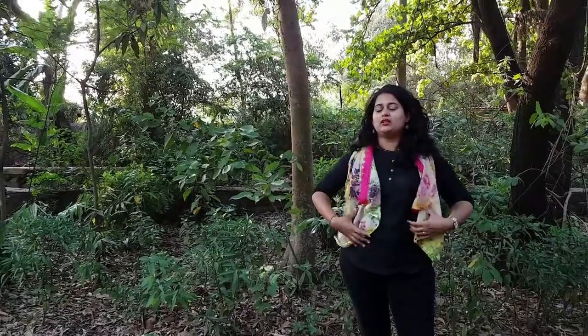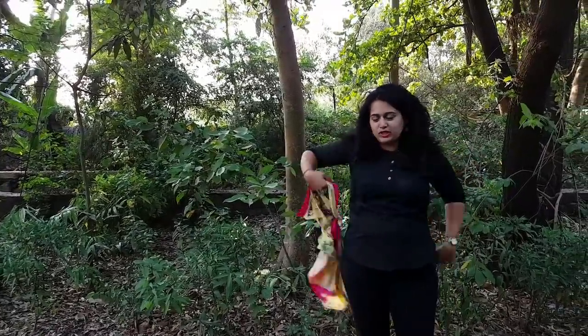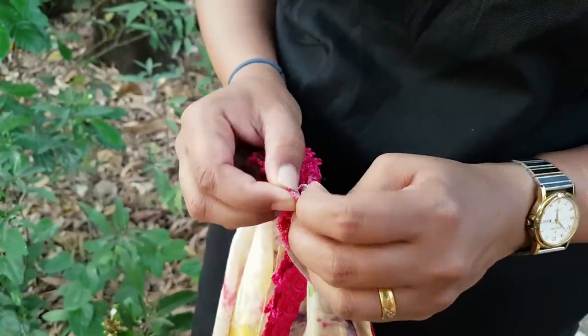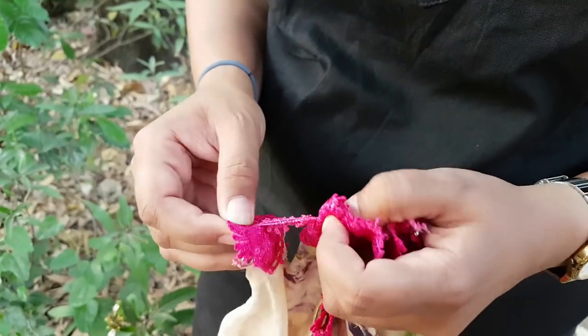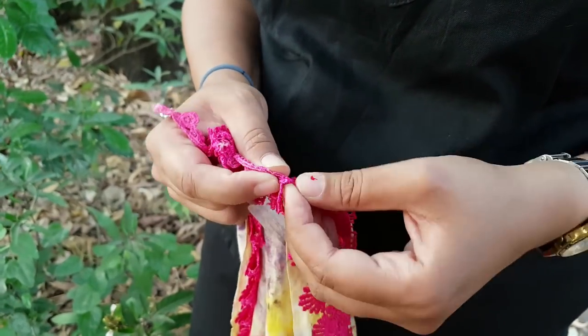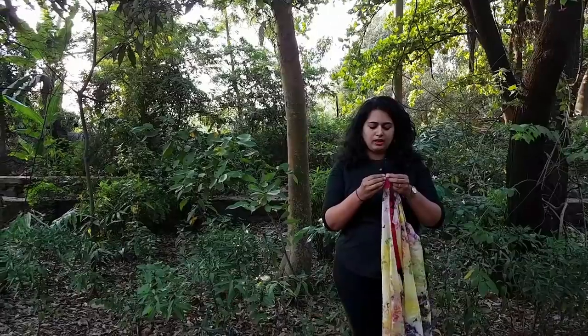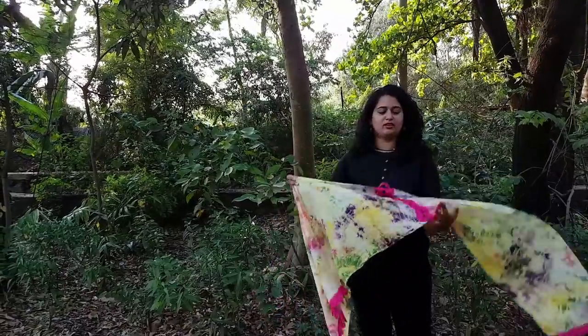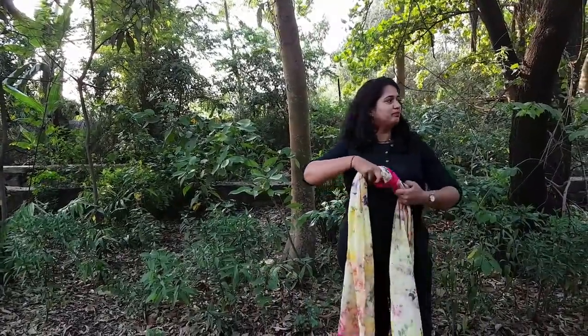I'm wearing this as a jacket, but if I remove this, there is an attachment I have made. I just open up the button and remove the two ends of my scarf from that button. Then I attach it together again and this is my scarf. The process of the scarf was the same in both videos.